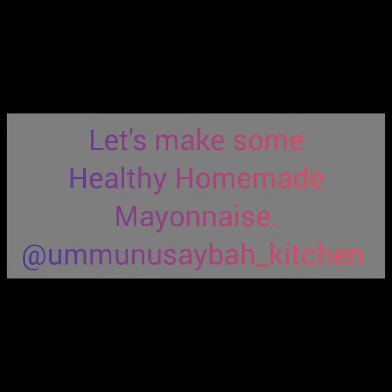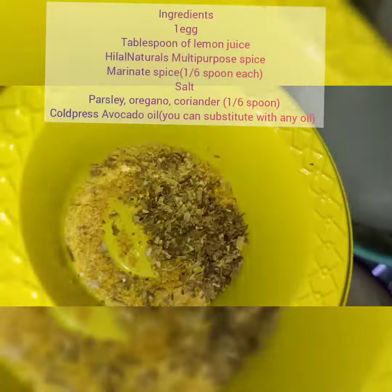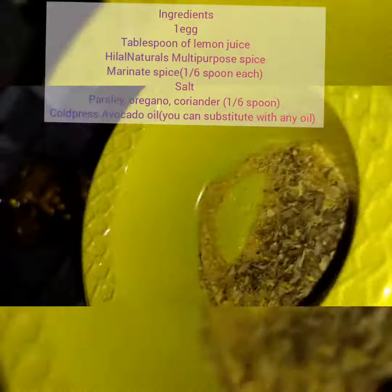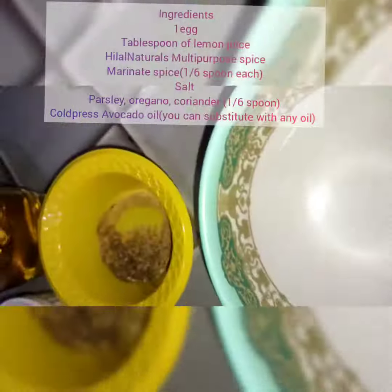Hello everyone, let's make some healthy homemade mayonnaise at the Monster's Kitchen. We have our ingredients: one egg, a tablespoon of lemon juice, plant natural spice marinade, parsley, oregano, coriander, cooked rice, and avocado oil.